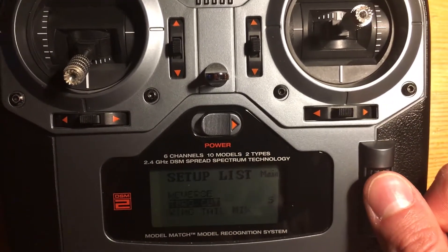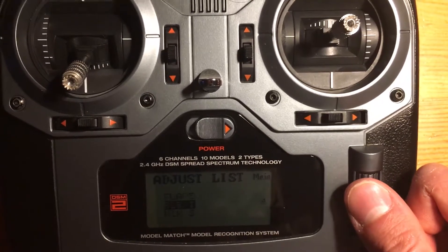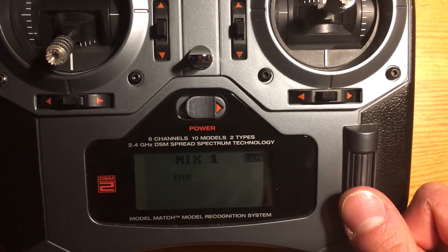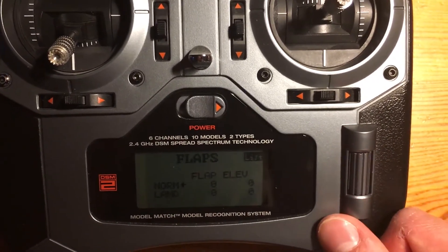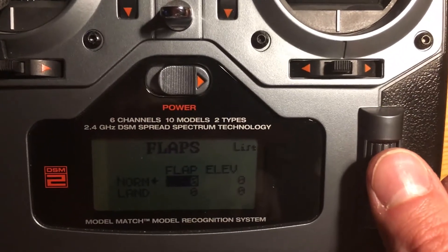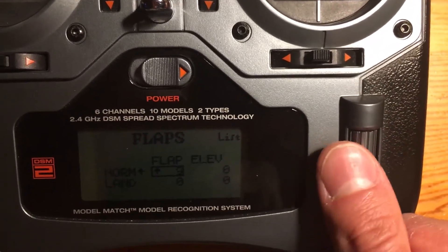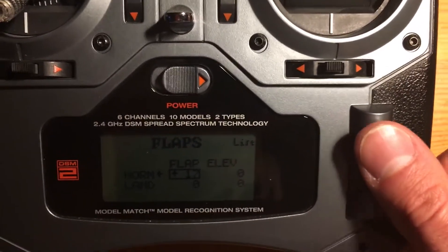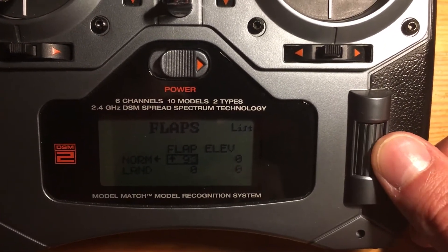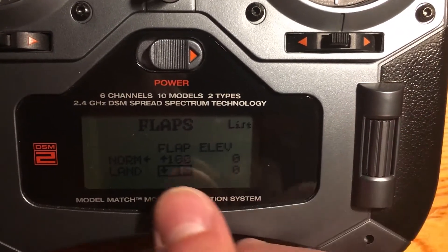Once that's done, in the adjust list menu we'll be able to see a flaps option, which was not there when Heli was selected. So we go to flaps and change norm to 100 and land to 100 in the flap settings. Just be sure you turn the handle to the right hand side with the arrow pointing upwards. For land, you turn the handle to the same side but the arrow will point downwards.